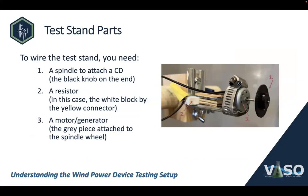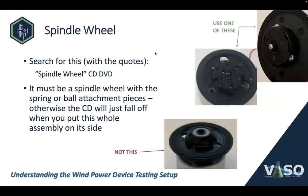Now let's look at the test stand parts. To wire a test stand, you need a spindle to attach a CD, a resistor — that's the white block by the yellow connector — and the motor or generator, which is the gray piece attached to the black spindle wheel in this picture. A spindle wheel is that part in a CD player that you snap a CD onto. To find a spindle wheel, search for 'spindle wheel' in quotes along with CD or DVD. It has to be a spindle wheel that a CD snaps onto.